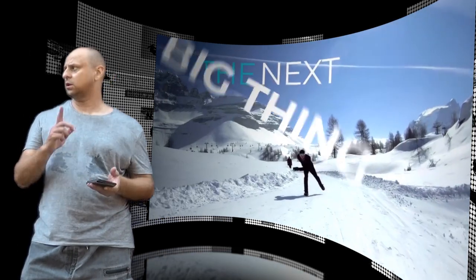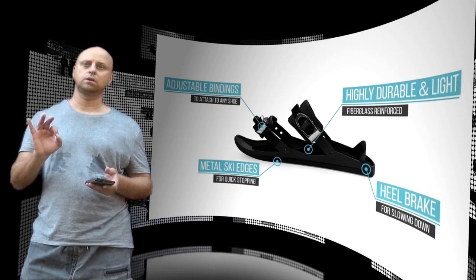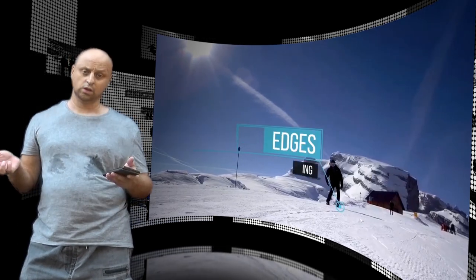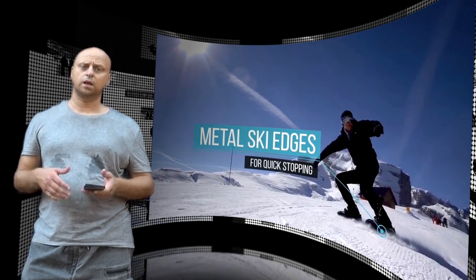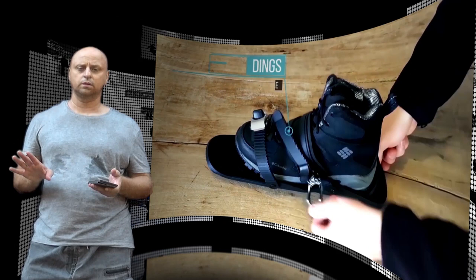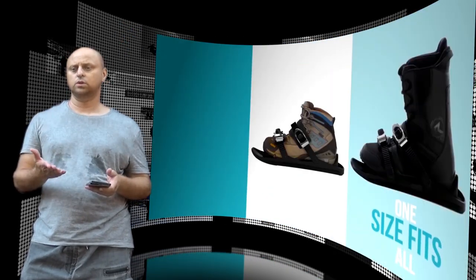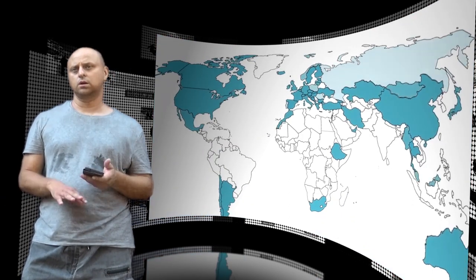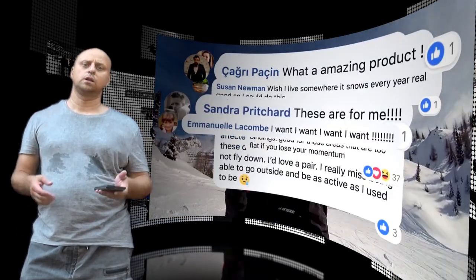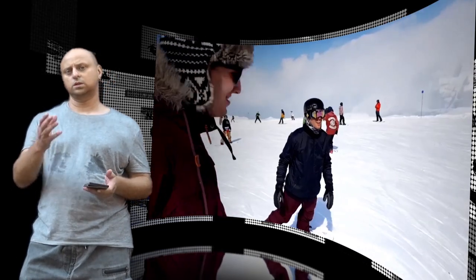Snow Feet also feature a metal ski edge on either side of the bottom of the sole. That edge is what allows the wearer to glide along on snow and ice so smoothly. An integrated heel brake provides a method for slowing down and stopping, which will prove useful in controlling the wearer's speed, as well as avoiding obstacles and other skiers and snowboarders on the slopes.